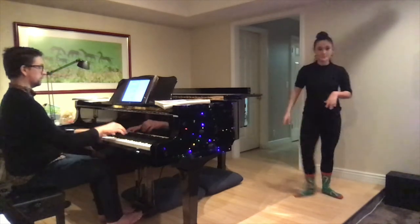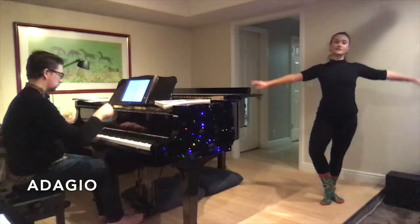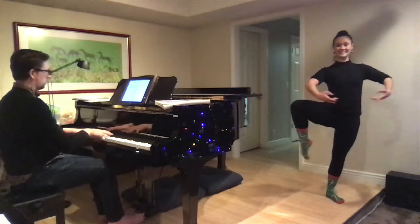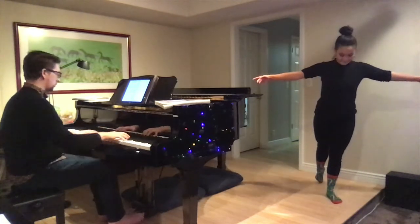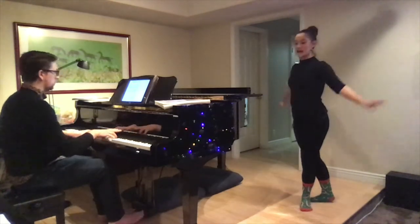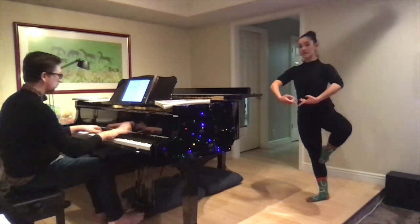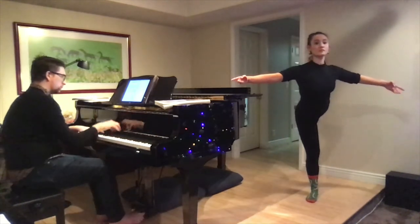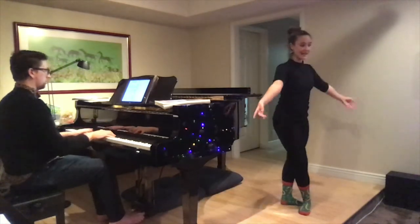Now let's go ahead and dance through the combination with the music. One, two, three, four — développés through counts one through eight. Then tombe, pas de bourree, passé. Other side: one, two, extend, three, four, five, six, seven, eight — one, two, three, finish. And we're done.